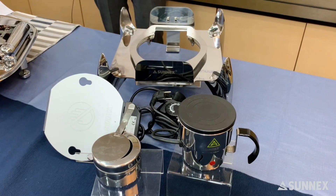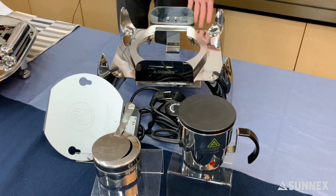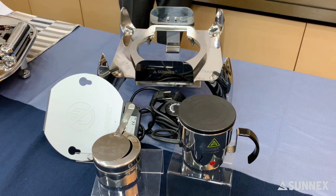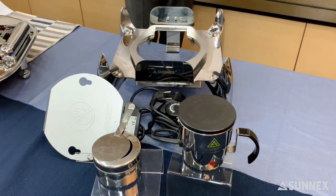In case you are not ready for induction, we have another option for you to choose. It is available with electric mud, electric plates, and gel fuel for you to choose from.